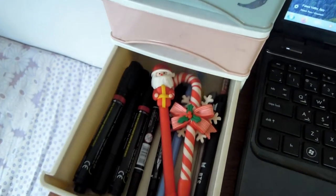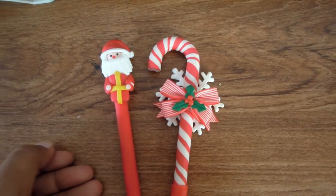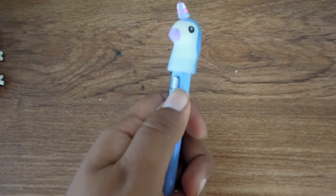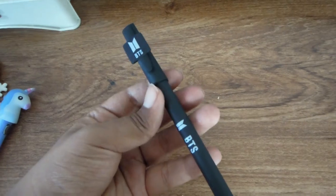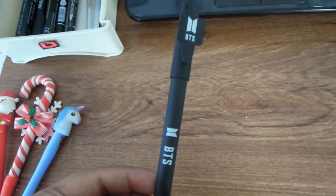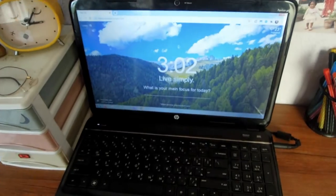In the third drawer there are a lot of permanent markers as well as decorative pens. I have a Santa Claus pen, a candy cane pen I got randomly at a street shop during Christmas, and a unicorn pen from Masala Beads that actually lights up. I also have a BTS pen I got in New Road — it cost 150 rupees, which is quite expensive. Then I have some glitter pens and a souvenir pencil from a temple.